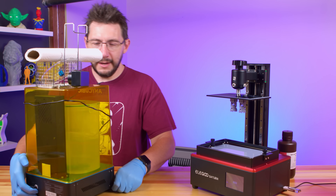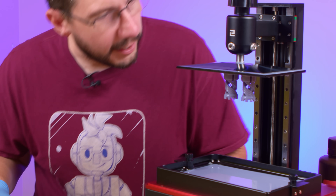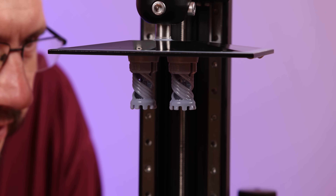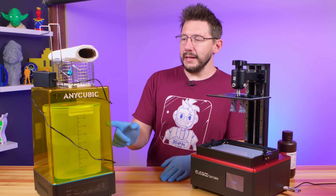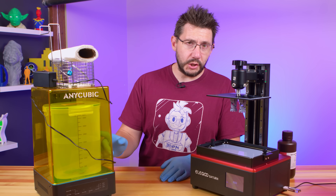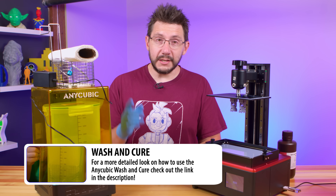It looks like the print is done, and I've got my Anycubic wash and cure station standing by. If I take a look, it looks good. There are two rooks on the build platform and it looks like they completed. There's a dual helix, sort of DNA thing going down the center of each one, and it looks like both completed — that's pretty awesome. Now I need to get them off the build plate, washed, and cured. And then once cured, we will take a look at the quality and see what the Saturn was able to do.